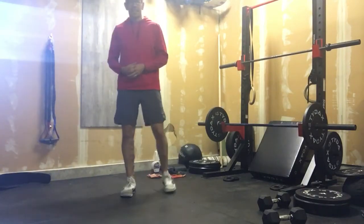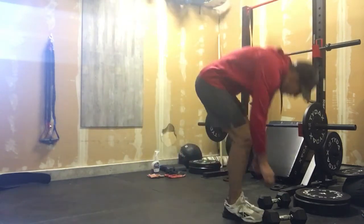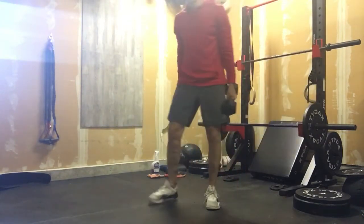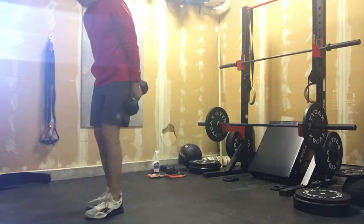We hit the core, we hit the legs — let's give those arms a bit of a pump today. I know for my weightlifters out there, like Laurie Ray, always saying more arm pump, more arm pump — so that's great, I love that.